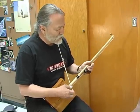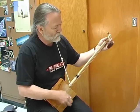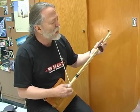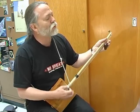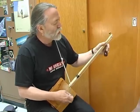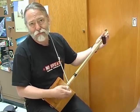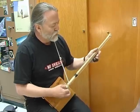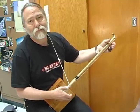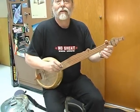I rolled and I tumbled, I cried the whole night long. Yes, I rolled and I tumbled, I cried the whole night long. When I woke up this morning, my biscuit roller gone. My biscuit roller gone.